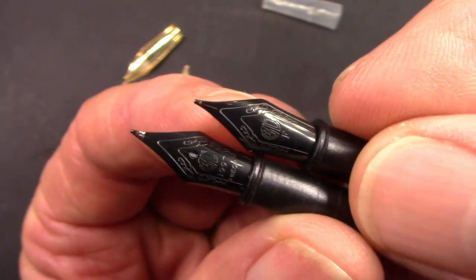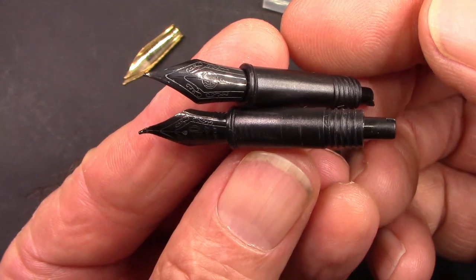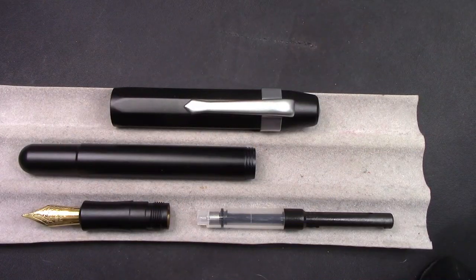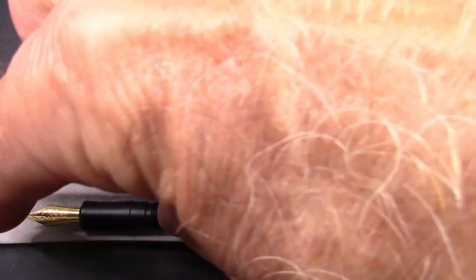Too bad I'm not going to be able to put one of these into my black brass pocket pen — I was so hoping. Here we have the pen partially disassembled. Didn't take the converter apart and I'm not going to do that, at least not right now. I would like to get rid of that spring, but I'll live with it for the time being.